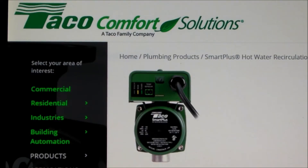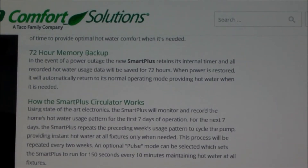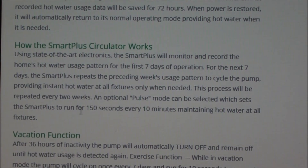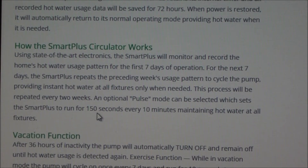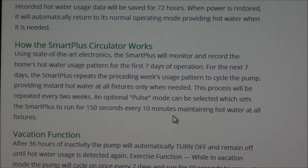I started looking at what commercial products might be out there, and I came across this Tayco Smart Plus hot water recirculation pump. As I looked into it, it turned out to be pretty expensive in the $300 to $400 range, and I didn't see any good reason to replace a perfectly good pump with a $300 to $400 one. But I was intrigued by this concept — it says right here, in pulse mode the system runs for 150 seconds every 10 minutes. So that means it runs two and a half minutes every 10 minutes, which turns out to be about a 20% duty cycle. I concluded that Tayco's decision to use that setting is not trivial.